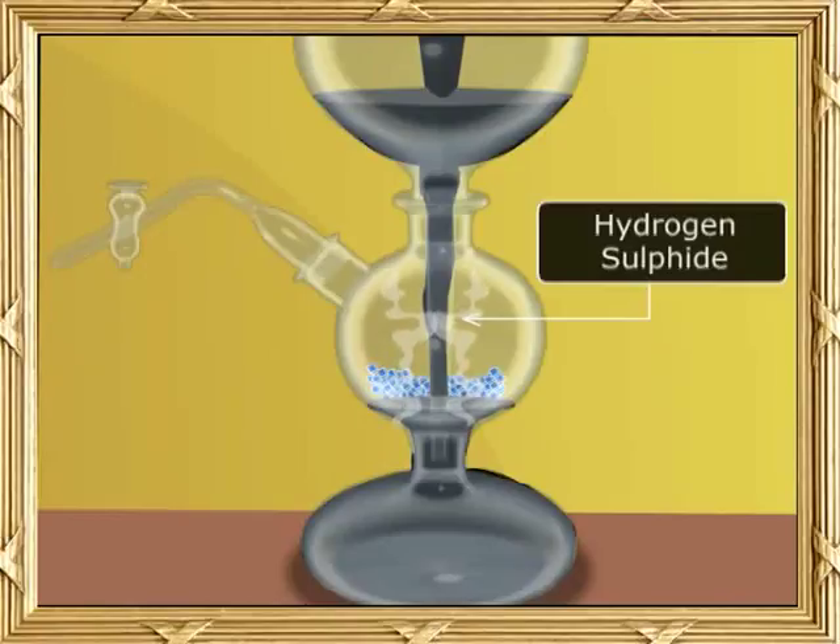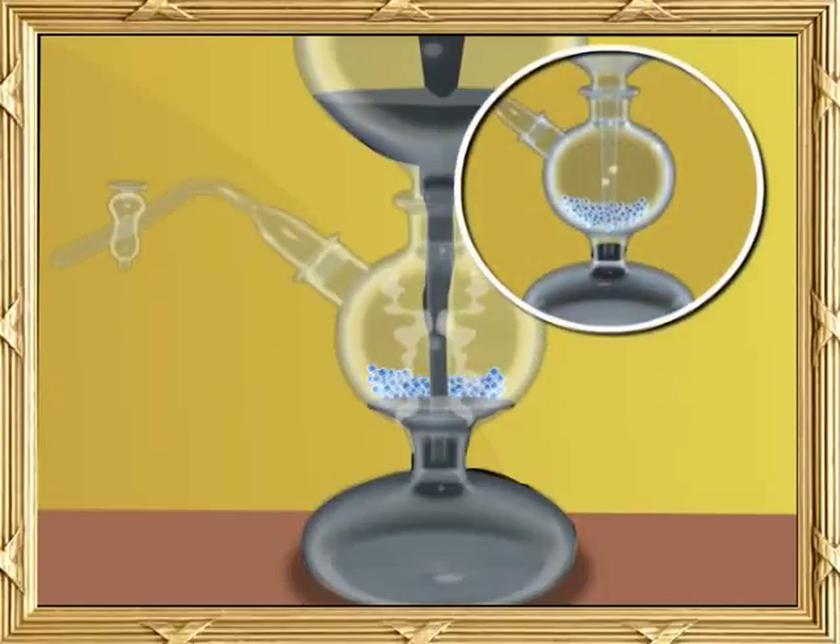As long as the acid is in contact with the iron sulphide pieces, the gas is emitted. At a time when the gas is not required, the level of H2SO4 or HCl may be decreased. The use of Kipp's apparatus prevents the wastage of and minimises the escape of gas into the laboratory.